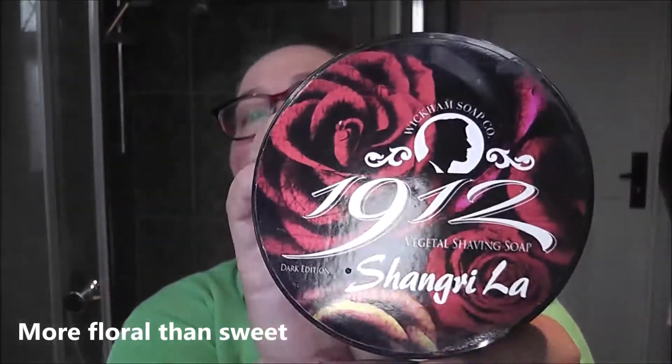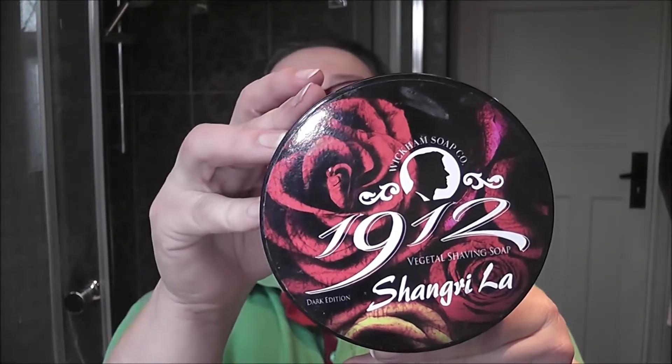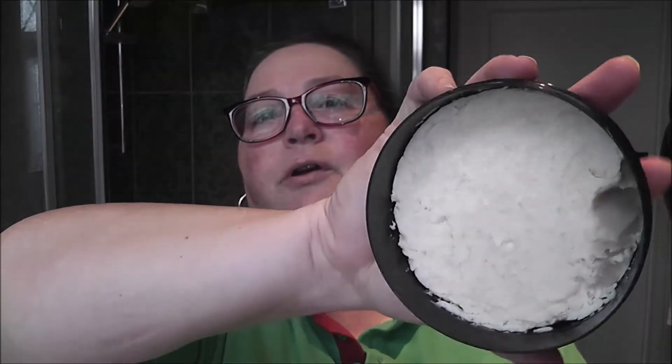Today is going to be the last of the sweet scents that I have from Wiccans, and the last of the sweet scents is Shangri-La. This is a full tub and you can see it is absolutely huge — it is a hundred and forty grams and it is a soft soap, so a croap. The scent strength is absolutely okay — I don't know how else to explain it, it really is strong.